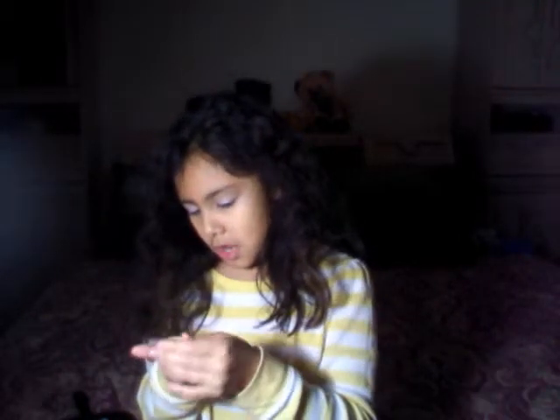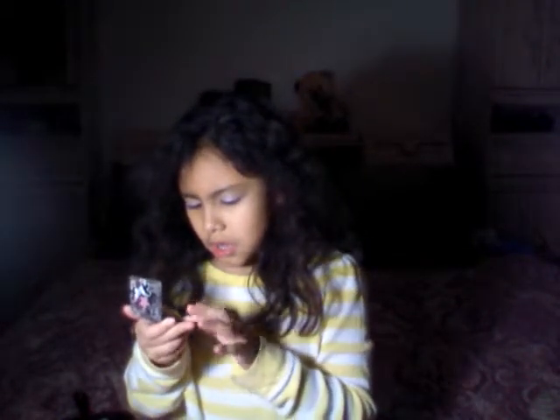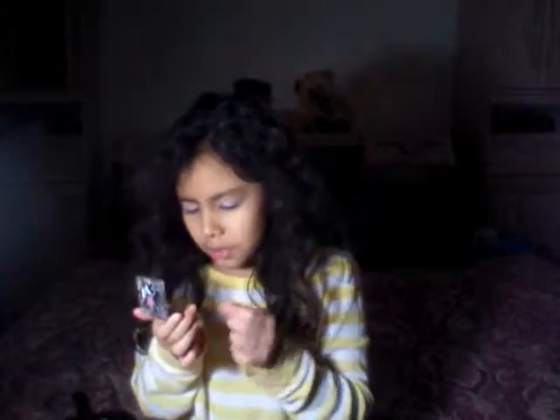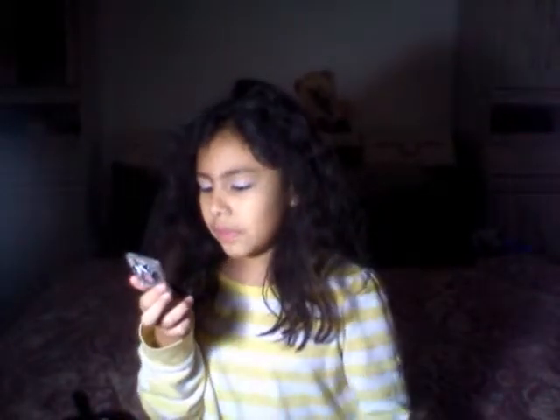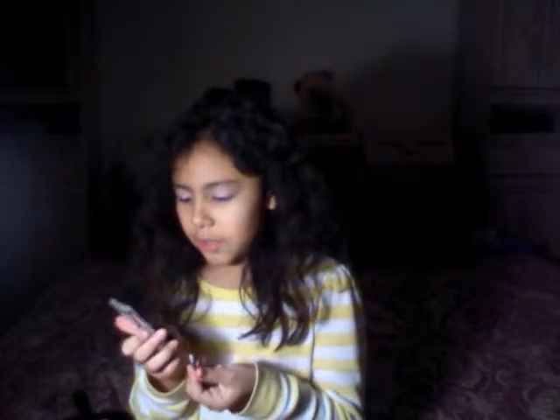My friend gave this to me, and her little sister found it, so she kind of used it a little. Then I started using it, so that's why it has a big dip in it. My friend's sister is just a little girl. And that's why it has a big dip — if you're wondering why that happens, it's because you use it too much.